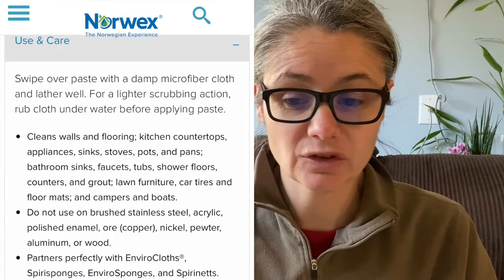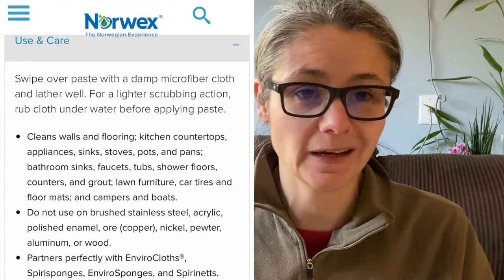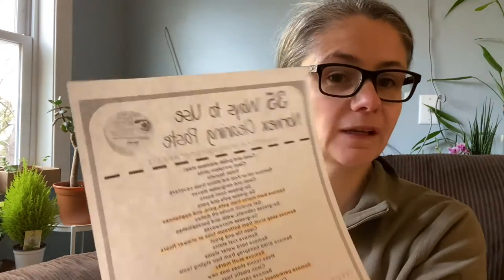I looked up different ways and places to use it. On the Norwex website it says you can clean walls and flooring, kitchen countertops, appliances, stoves, pots, pans, bathroom sinks, faucets, and a whole bunch of things. I'll put a link to their page in the description. I also found a site I really like — it's 35 ways to use Norwex cleaning paste — and I'll put a link to that in the description too.